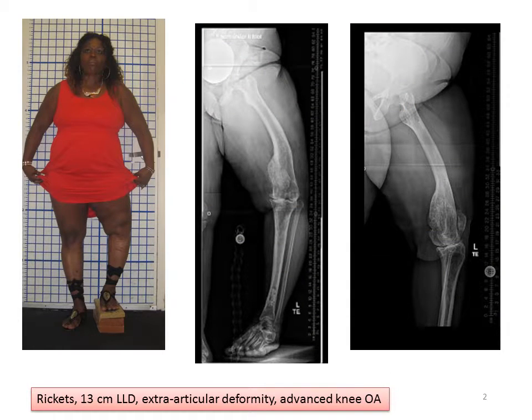Carol presented to us with a large leg length discrepancy, shortening of the left leg, combined with a large varus deformity and advanced arthritis of her left knee. This caused her a lot of pain, a lot of dysfunction, and impaired mobility.